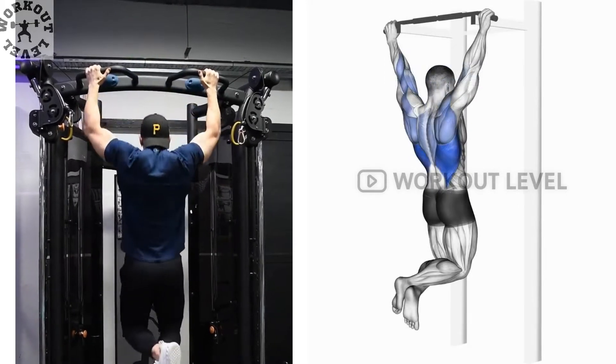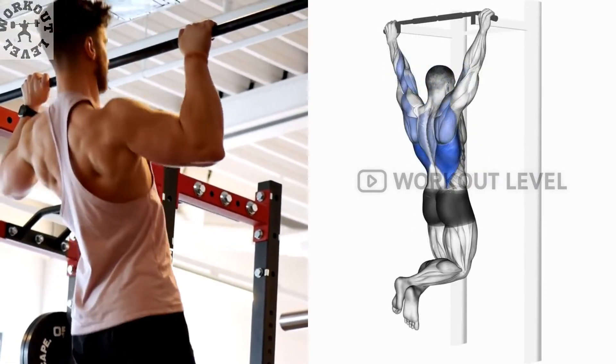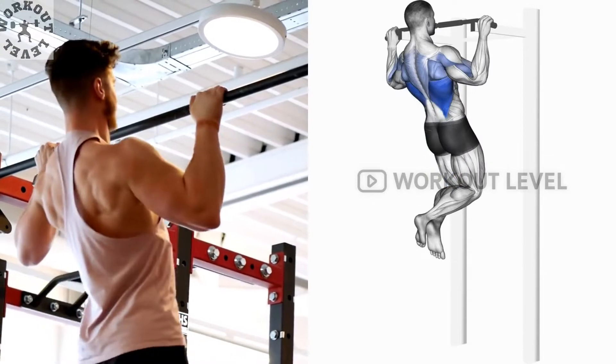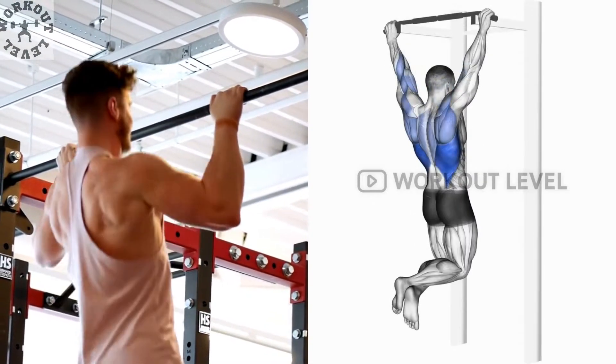Grab the bar with both hands wider than shoulder-width. You may need to jump or use a step. Pull yourself up with your back and biceps, then lower yourself back down carefully.